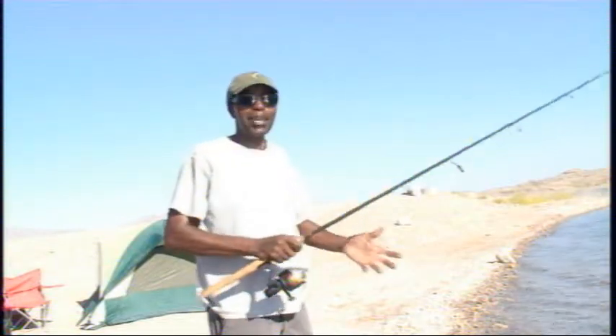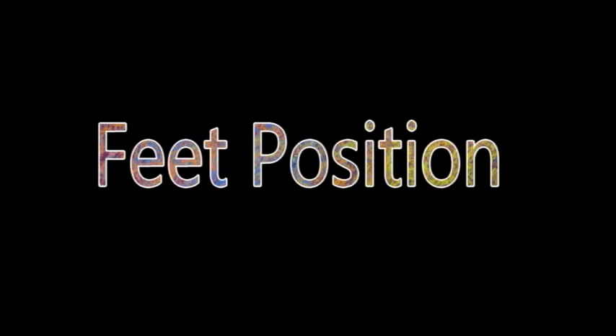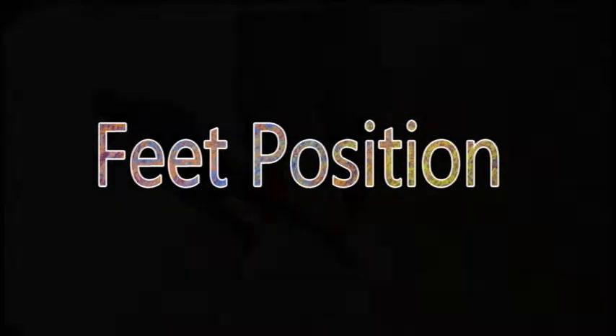Before we cast, we need to make sure our feet are in the right position. When it comes to casting, your feet must be in the right position. Being right-handed or left-handed, depending on which foot is your lead foot. Being that I'm a right-handed caster, my left foot, as you can see here, is going to be my lead foot. Make sure it's straight in the direction that you want to cast your lure or bait.